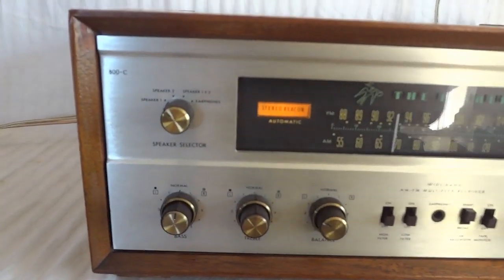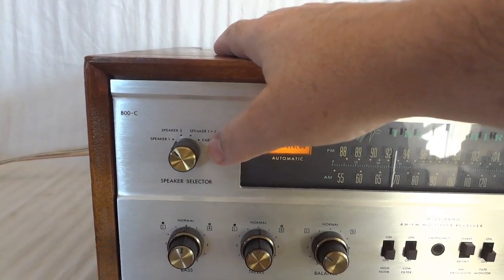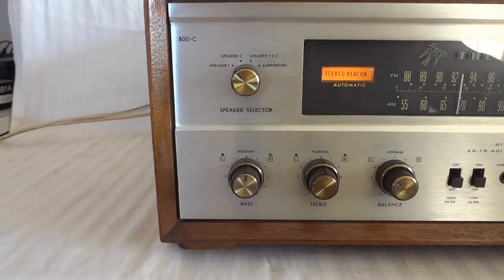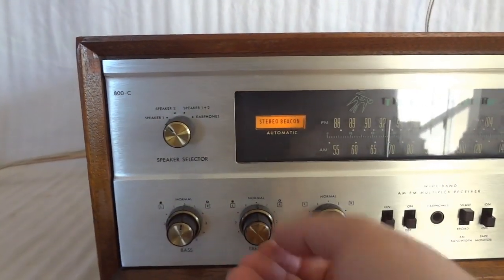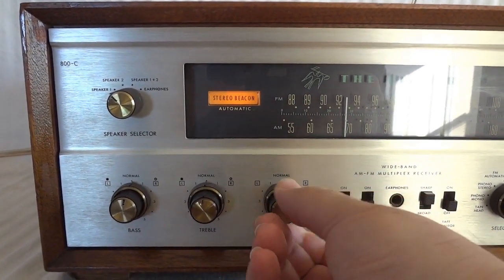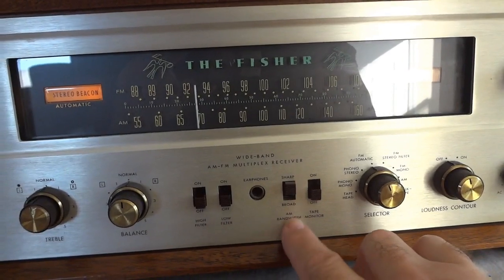Let's look at the controls. Pretty straightforward. There are two speaker sets that you can hook up. This switch basically determines speaker one, speaker two, or both, or earphones. There is a stereo jack here for your earphones or headphones. The radio obviously has a bass control and a treble high adjust. There is a balance left and right, and there is a filter to limit the highs and a filter to limit the lows.